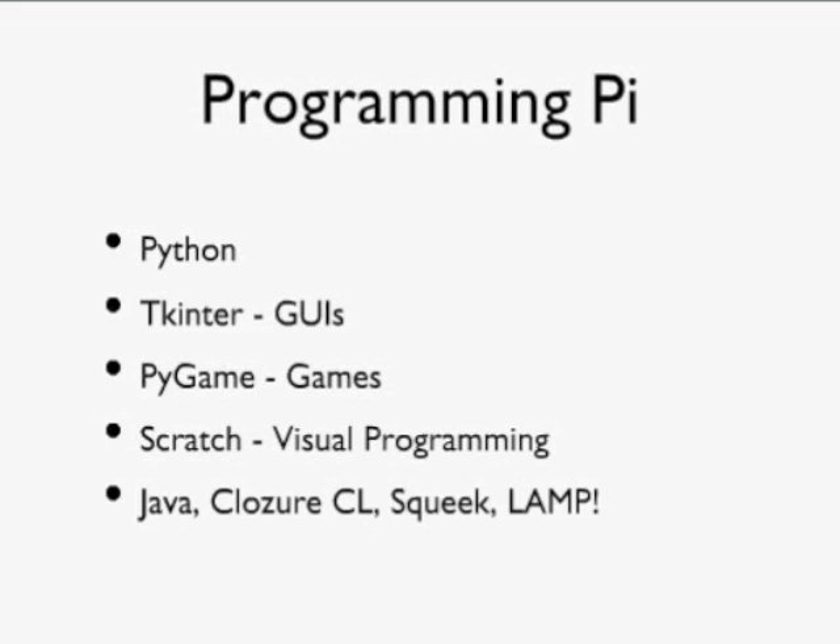There are other choices for programming as well. Scratch, the MIT Visual Programming Project, is available for Raspberry Pi and is used heavily in educational environments. For more heavyweight languages there's Java, Clojure CL (a variant of LISP), and Squeak (a type of Smalltalk). You can even put an entire LAMP stack on your Raspberry Pi — Linux, Apache, MySQL, Python, and PHP — all running on this tiny little device. It won't perform massively well, but in principle you can do it.